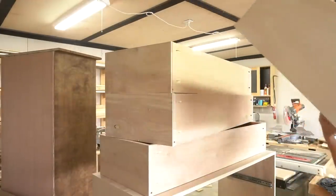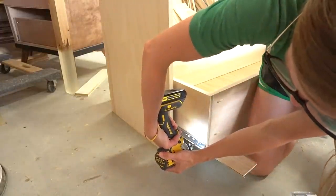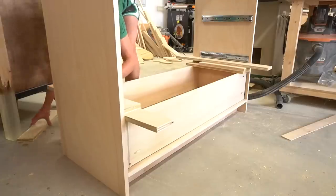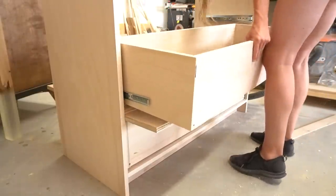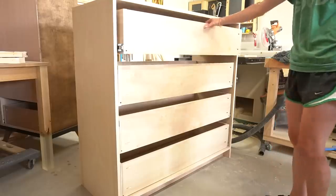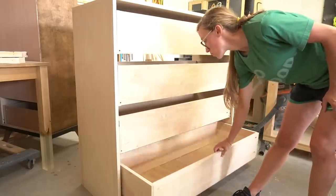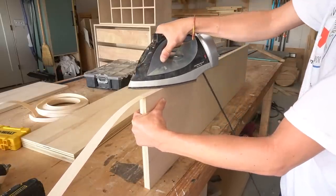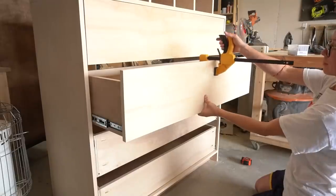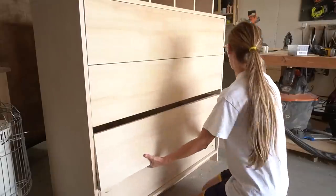Once the four boxes were assembled, I began installing them into the dresser cabinet. For a detailed guide on building and installing drawers and slides, I'll link a tutorial below. I used spacer blocks to space out the drawer boxes and screw the slides onto them. Since these are such large drawers, it's important to get several screws in the slides to help with weight and alignment — I used four screws per side of each slide. Once all four drawers were installed, I cut drawer fronts from three-quarter-inch plywood, edge-banded them, and installed them using wood screws from the inside. I just eyeballed the gaps to look even, starting at the top and working my way down.